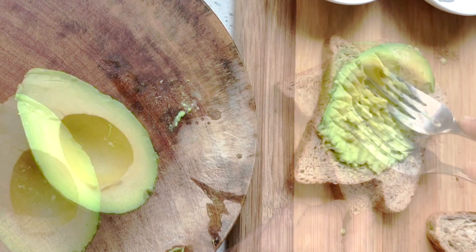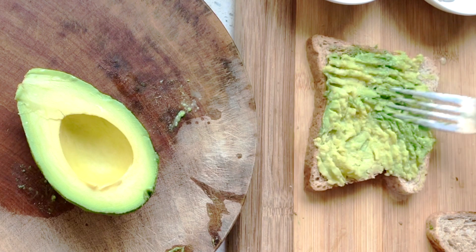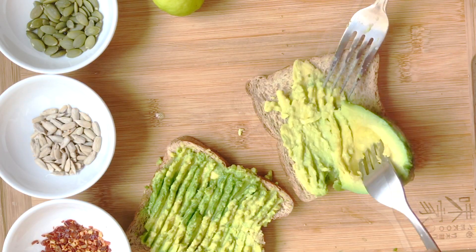We can spread it onto our toast — use your favorite toast; wholemeal bread slices are best for this. Once your bread is toasted, you want to work quickly because you want to serve it before the bread becomes cold.